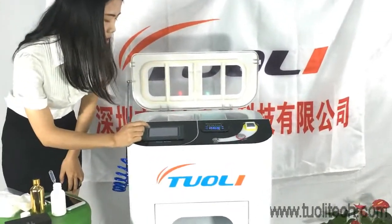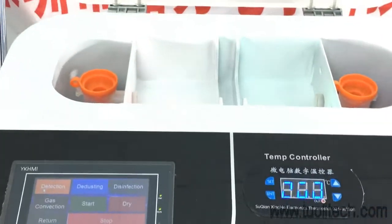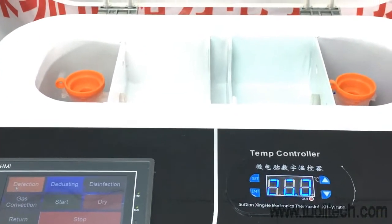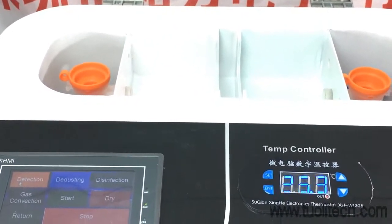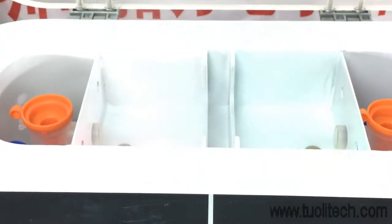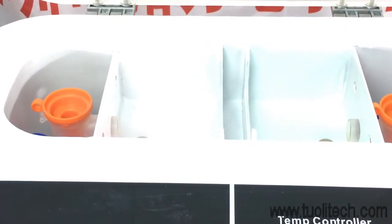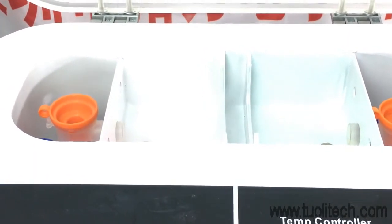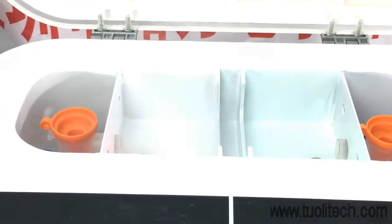Pay attention here — you will see the spray. That means the machine is working very well. We need to check the spray and wait until the spray is all out before starting.